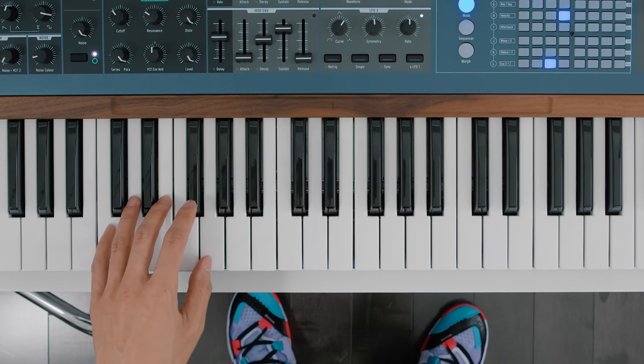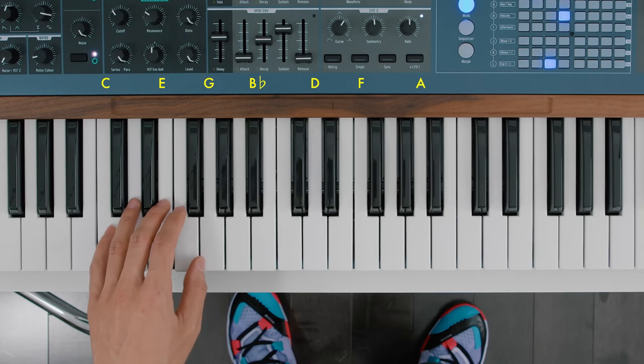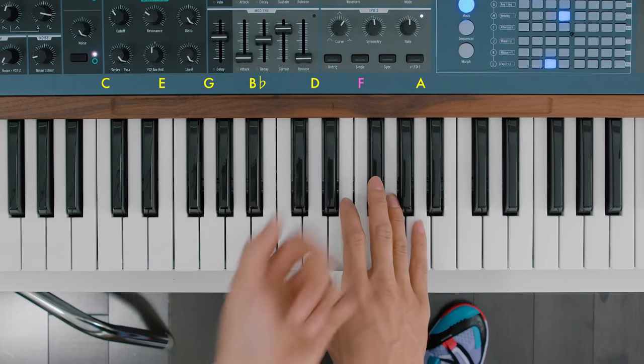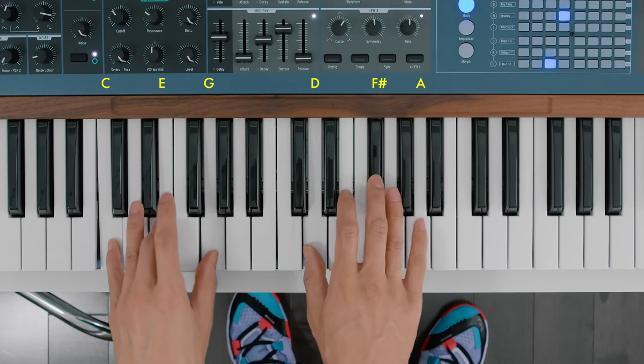Or you might call it a C13 sharp 11 without the 7th. A C13 would be C, E, G, Bb, D, F, and A. We are sharpening that F — the 11th, or the 4th but it's an octave up, so it's an 11 — sharpening that F to an F sharp, and we are removing that Bb. So we have this very pretty, kind of odd chord.